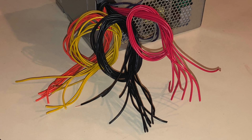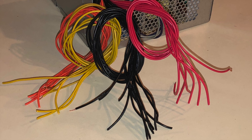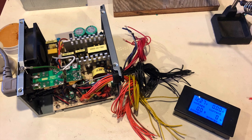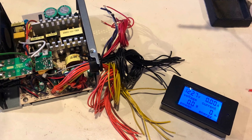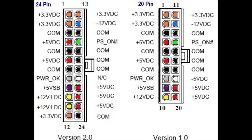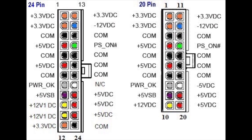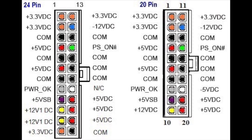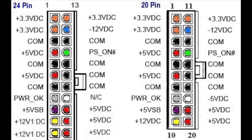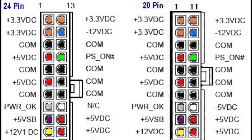The wires are conveniently color-coded as well, so the first thing I did was cut off the motherboard connector and gather all of the light-colored wires together. Yellow is 12 volts, red is 5 volts, orange is 3.3 volts, and black is ground. The green wire is called PS-ON, and the power supply turns on when that green wire is grounded. The gray wire is called POWER-OK, or PWR-OK, and it will have a 5-volt signal on it once the voltage outputs for the rest of the power supply are within tolerance.